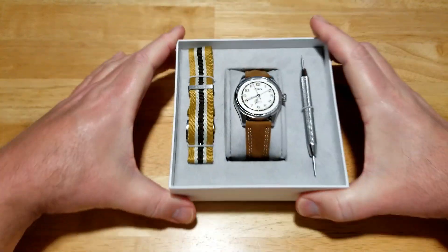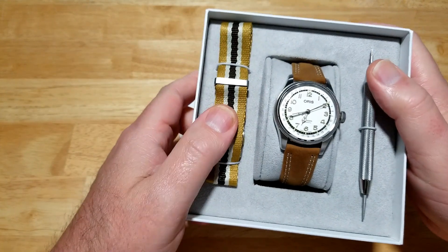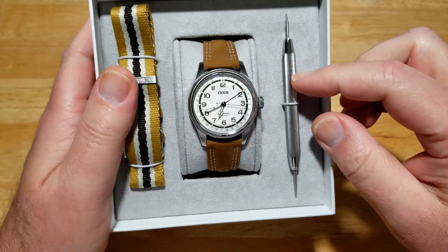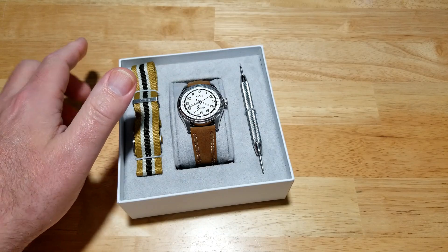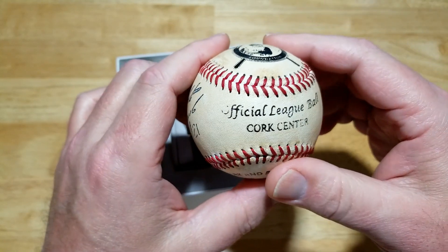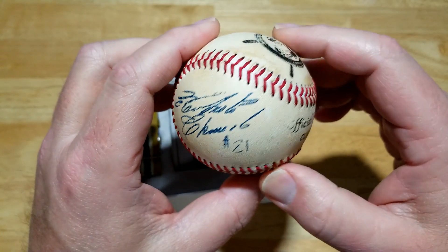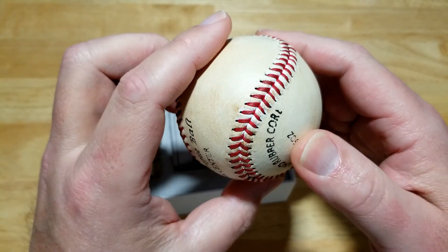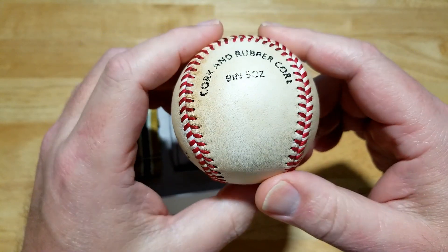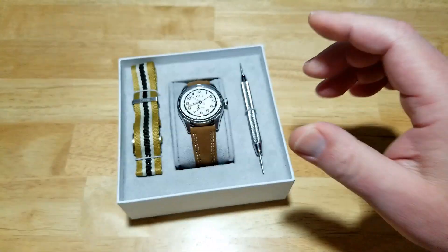With this limited edition, you get a couple of extras. One, you get a very nice color-coordinated NATO strap. You also get a strap-changing tool. And for you baseball nuts, you get a commemorative Roberto Clemente vintage-style baseball. He got a signature on there — he was number 21, he played for the Pirates. So with every purchase of one of these limited editions, you also get a baseball. Pretty cool.